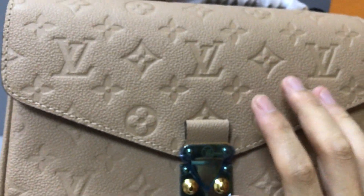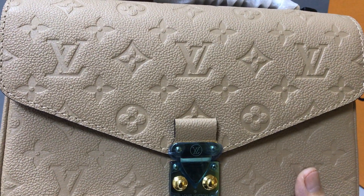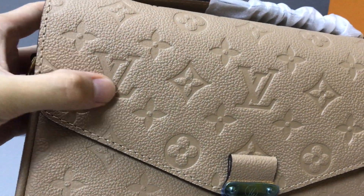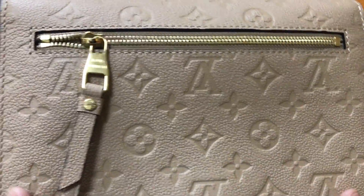The color of the handle is the same as the back, and in the middle of the handle you can see the embossed Louis Vuitton logo. On the other side, the bag uses a monogram embossed design.